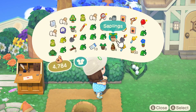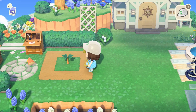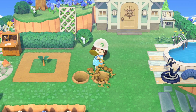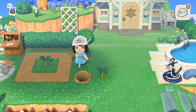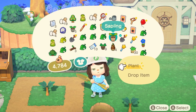We'll plant one right here just like this. This one will grow in the next day or so. If we wanted to test out how the others will work, we'll place two trees here as well. But unfortunately, when your trees are touching one another they do not grow properly and they will just stay teeny tiny.